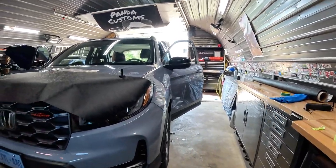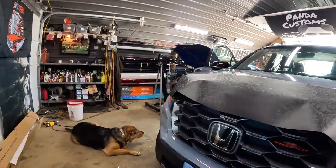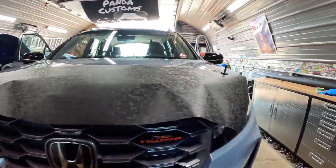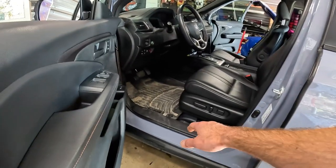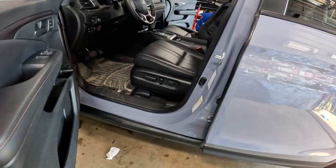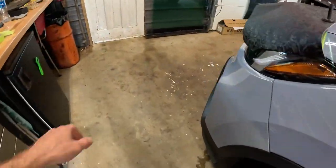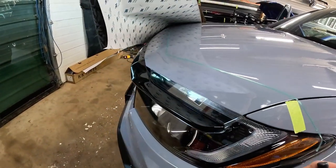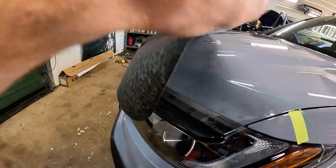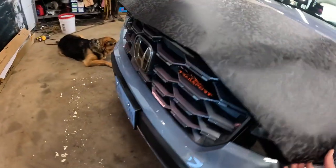We've got a Honda Pilot in the shop. We're doing a hood guard with this 3M shadow camo and door sill guards on all four doors and the rear hatch. I've already laid down some knifeless tape — quick show here how it's going to look — and I'm just going to cut off some excess right now.